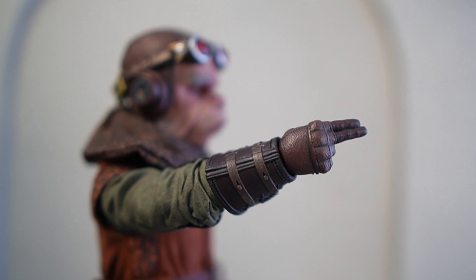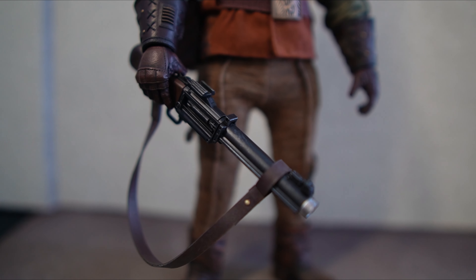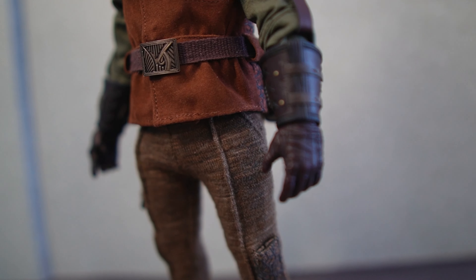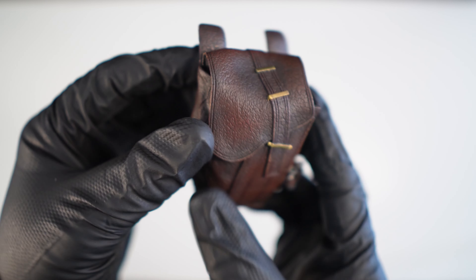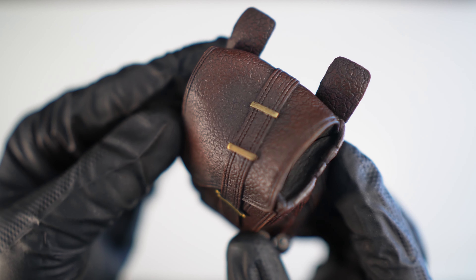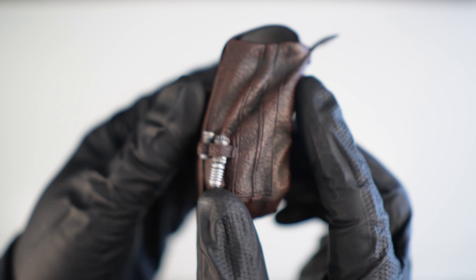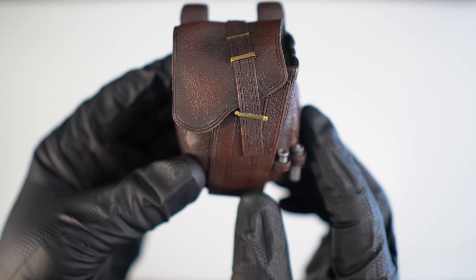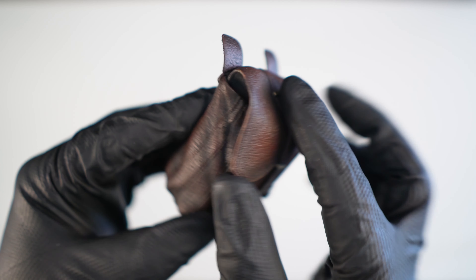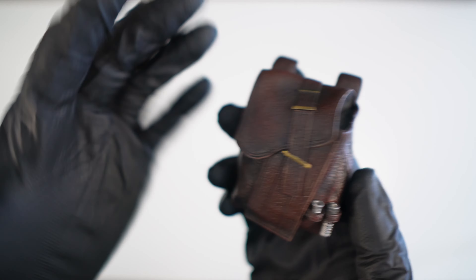So looking at his accessories, we have the extra hands he comes with — some for holding his little weapon, and some gesturing hands as well. We have his backpack here, and this thing is amazing. You might even mistake this for real leather that's been scaled down. It's designed that well, and the moulding on it just looks incredible. The little accessory pieces in there are moulded into the sculpt, and the opening is moulded into place as well. I did think that would be something you could open and put things in, but never mind.